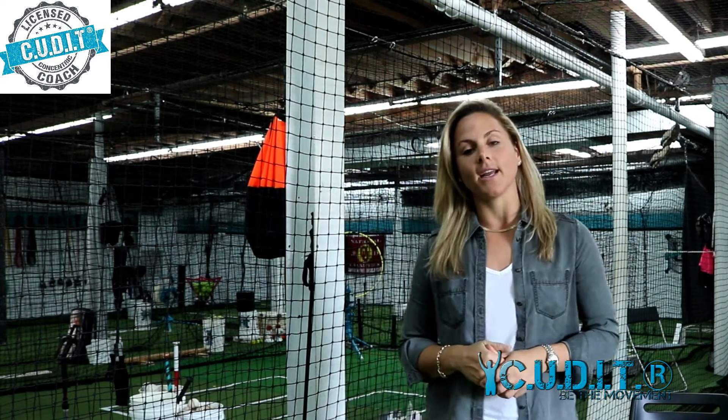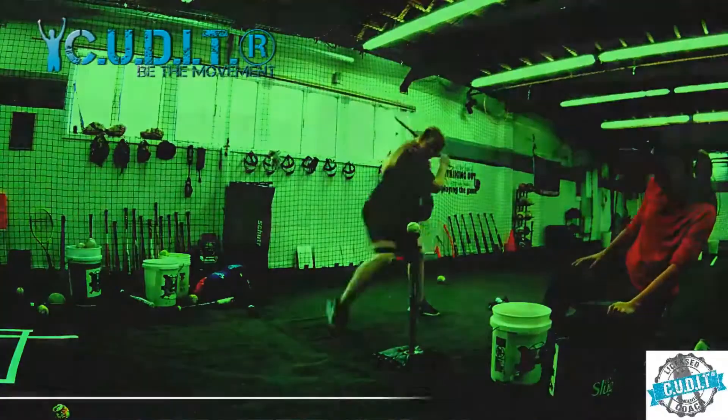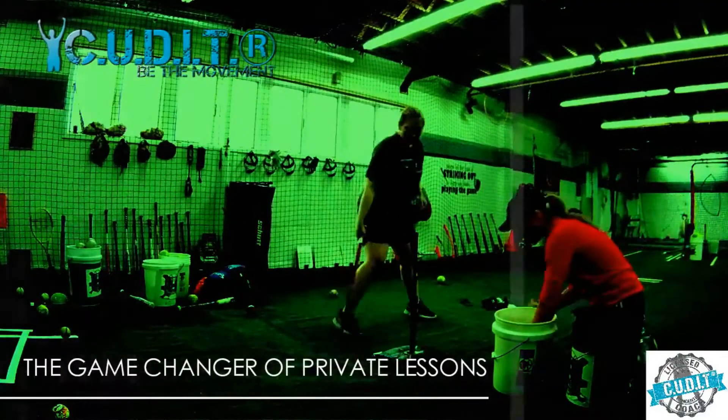Hey, what's up guys, Coach Lisa here — Challenge You Softball and CUT IT Concentric Hitting. I want to make one quick video answering three questions. One: what does CUT IT stand for? CUT IT stands for Challenge You Drill Interval Training. What does that mean? It's taking one hitting drill and turning it into a progression of about three per circuit.